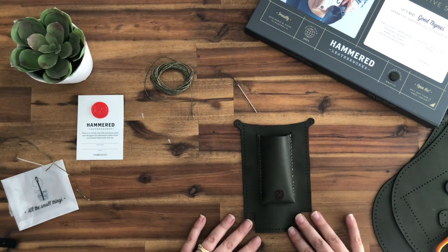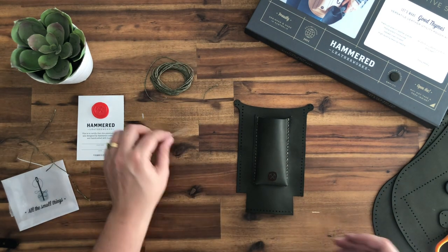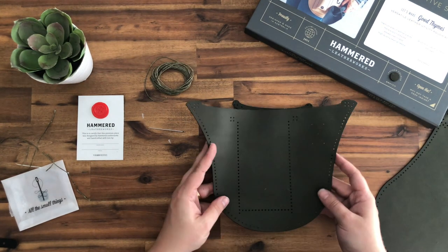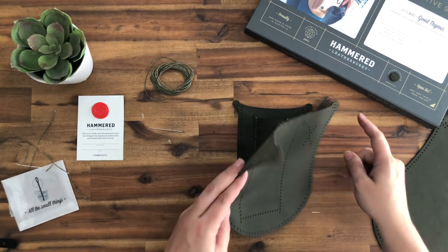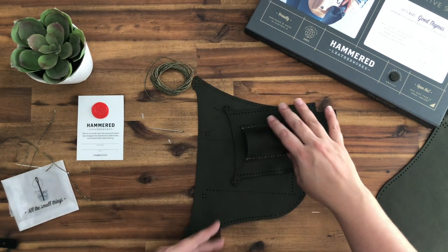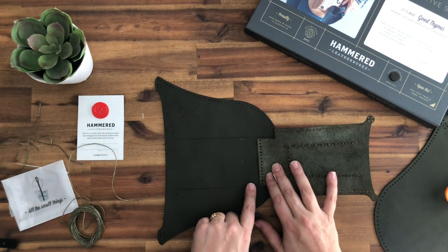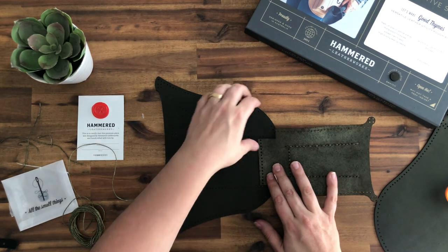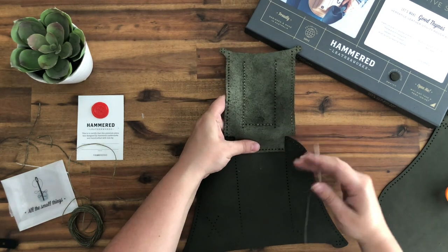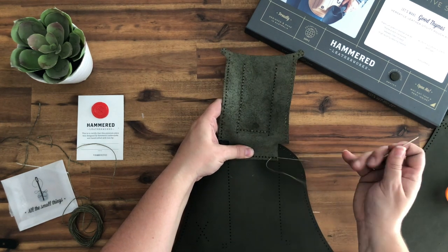For the next step, we're going to make the second pocket. Take the next largest piece — the one with a curve to the bottom — and place the two pieces you sewed together in the previous step, with the smooth sides together. We're going to sew this seam here as we did with the first pocket in the first step. Measure your thread and trim it to length, line up your holes, and then starting from the suede side, sew all the way to the end and back again.